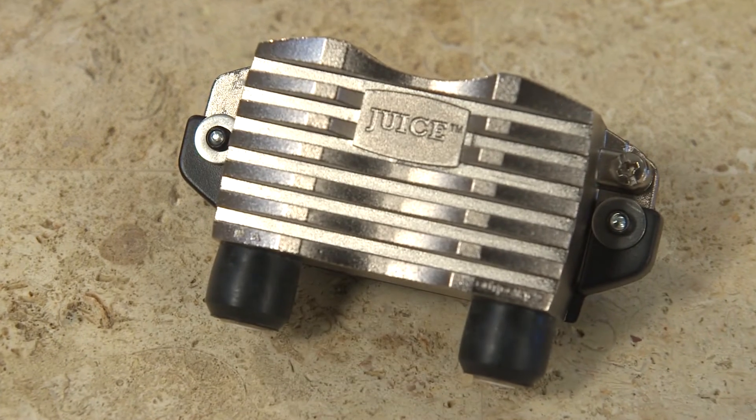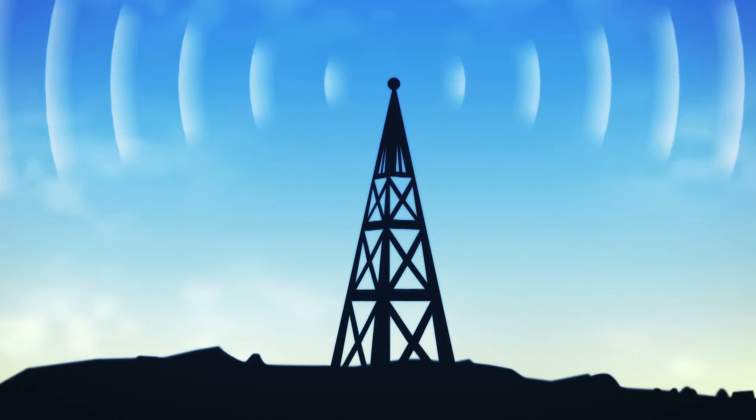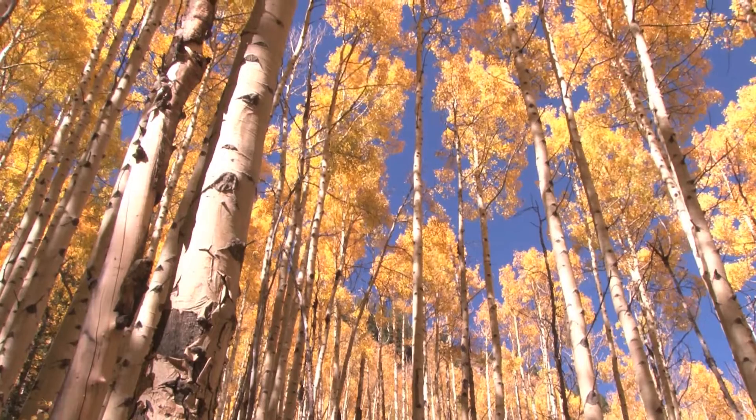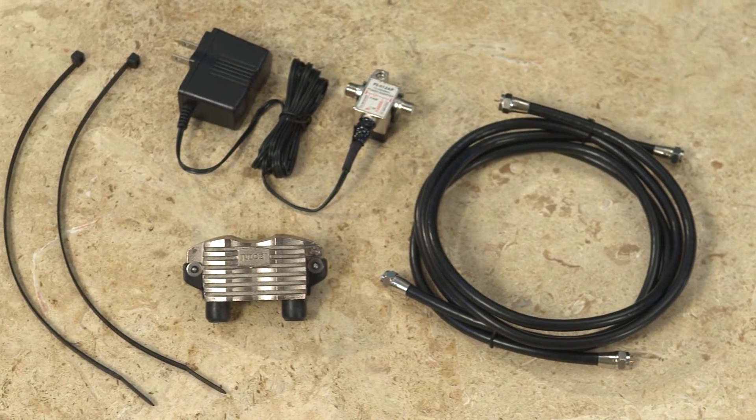The JUICE preamplifier system from Antennas Direct is the perfect complement to your antenna when you need to boost weak broadcast signals in urban, suburban, or rural areas. The JUICE comes with everything you see here, with no tools required for assembly.